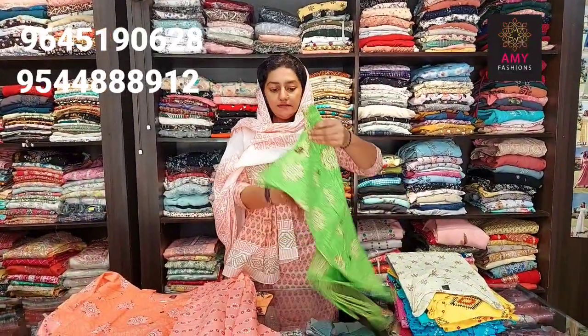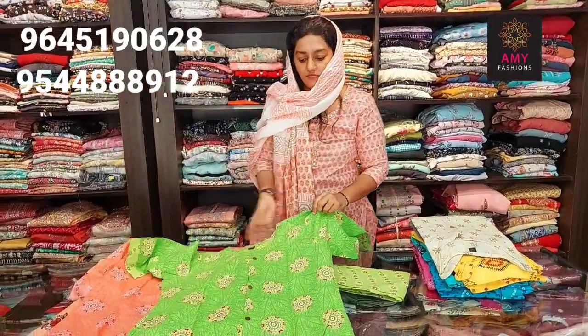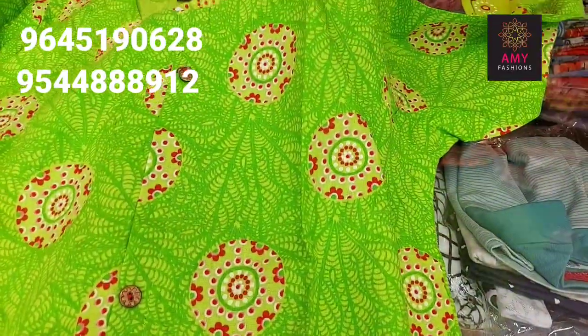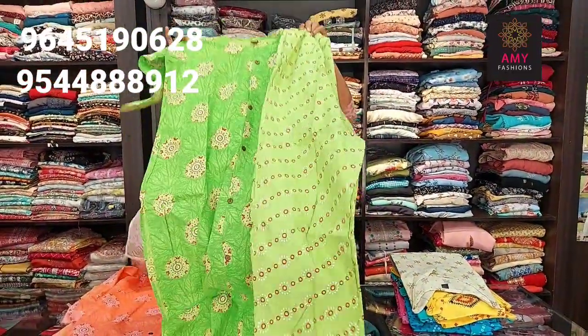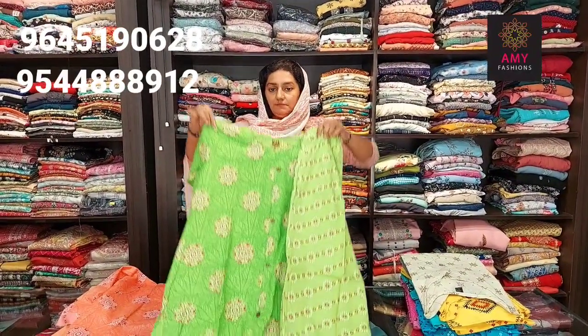Next one is dark green. Material is nice cotton. Top length is 44, bottom length is 37. Simple design. Available sizes: small, medium, large, XL, XXL. Price is 399.